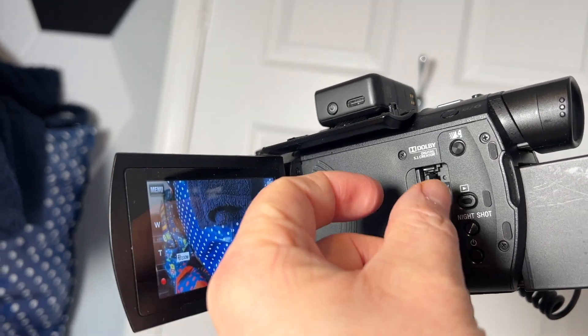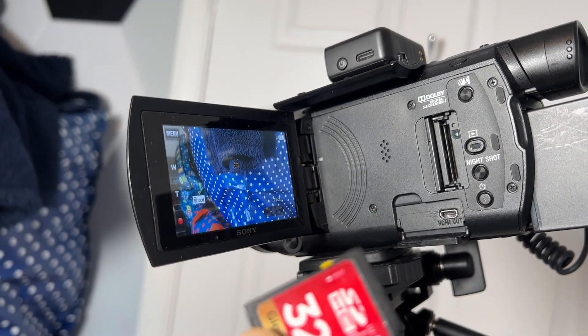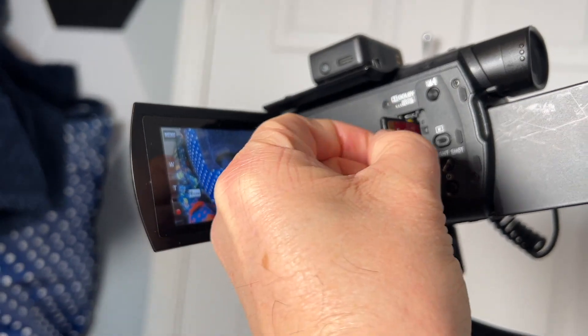Finally, I like the SD card slot. It's very simple to put the SD card in, close the door to lock it in place, and it never falls out — very quick and simple to swap. Some Sony models have two SD card slots, but I don't need that. I've got a large memory card and can get three or four hours of video recording before I need to swap it out.